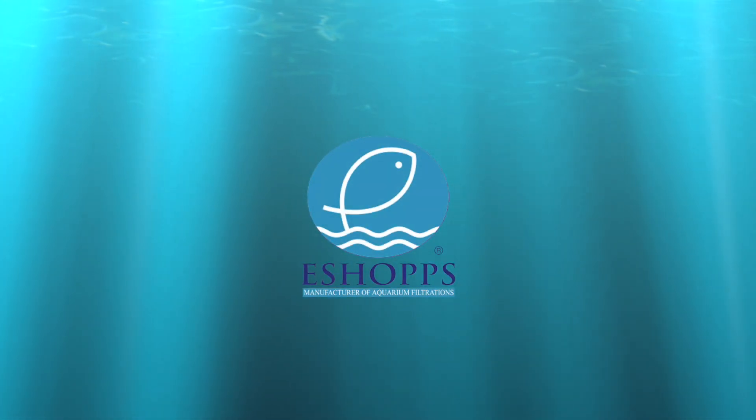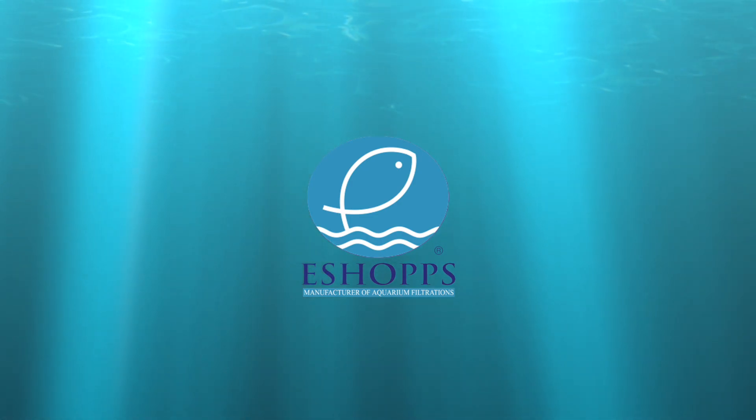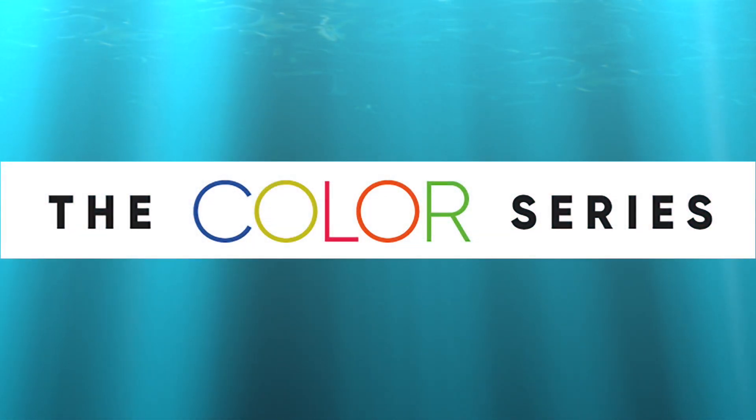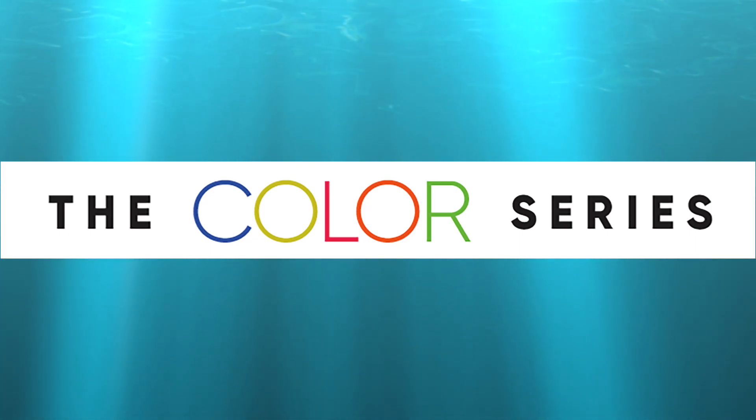eShox presents the Color Series. The Color Series was created with a four-level emotion-based easy guide color code which assists aquarists of any level in setting up their aquarium filtration system.